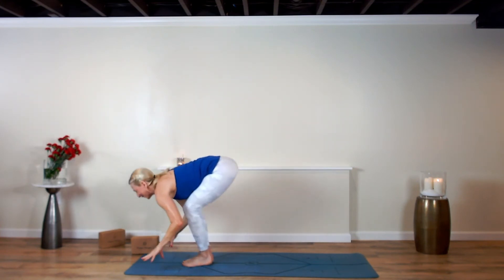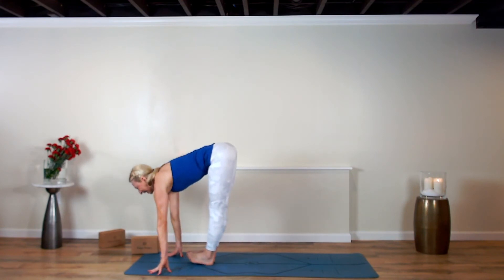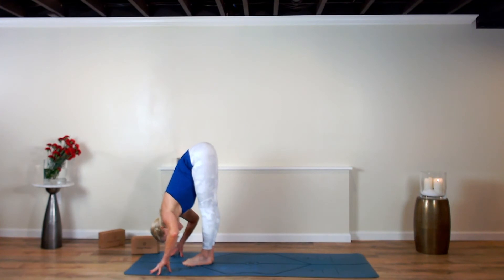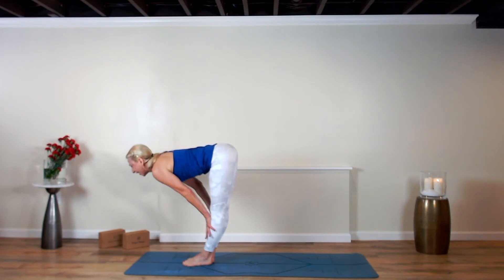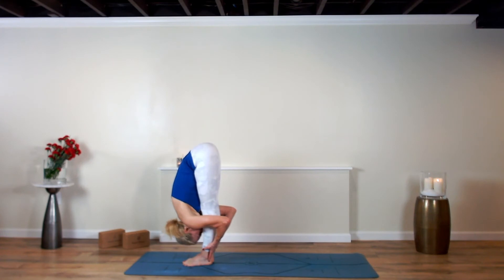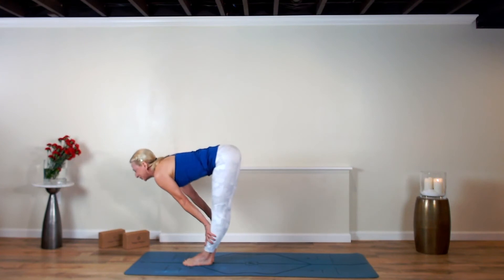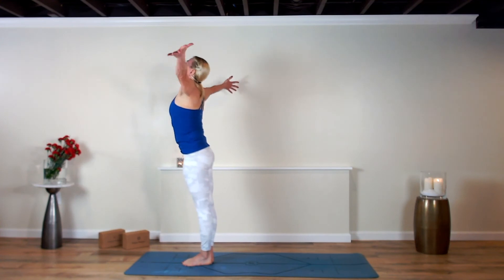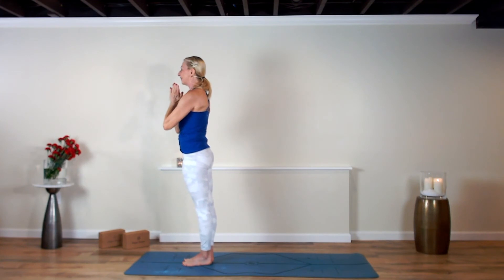Exhale, dive and fold over your legs. Inhale and lengthen. Exhale, fold back down, hands maybe on shins. Inhale halfway. Exhale, dive back down — you can talk yourself into something good today. Pump the heart up, breathe in. Who could you add value to? Rise up, arms stretch up high, breathe in. Exhale, hands to heart center, breathe out.